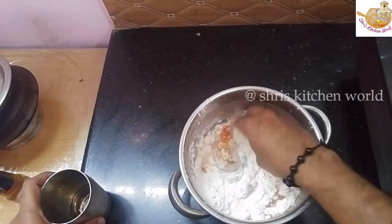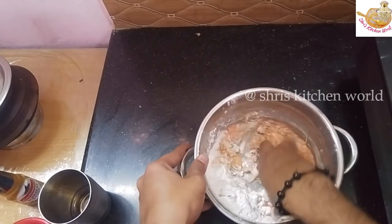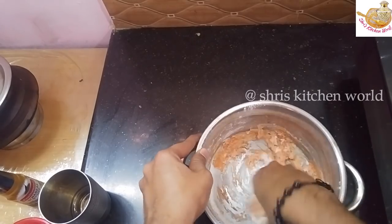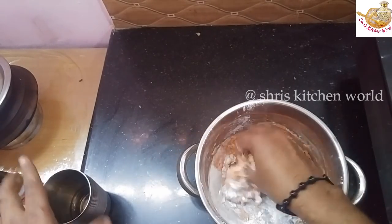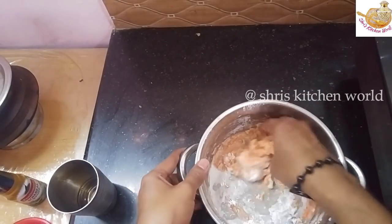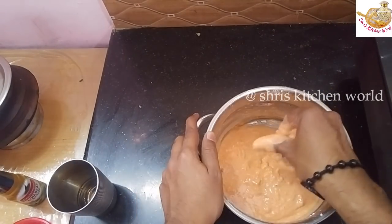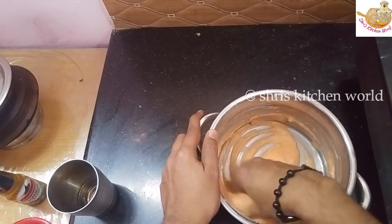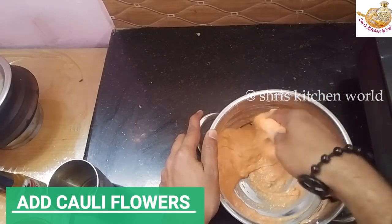I will put the garlic paste in. Now let's mix the garlic paste. The batter is ready and we will be ready for this batter.